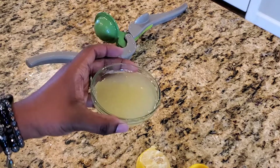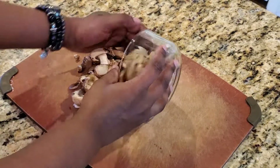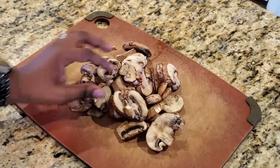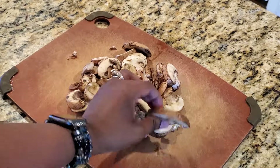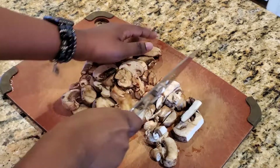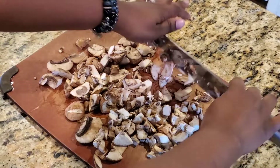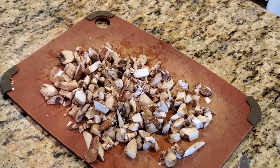Be sure to remove any seeds from the lemon juice and set it aside. Now we'll work on our mushrooms — this is an optional ingredient, but I like mushrooms. My son doesn't like them though, so to avoid big pieces, I'll give them all a rough chop. They're less noticeable to him if they're small. You could totally leave them out if you don't like them.